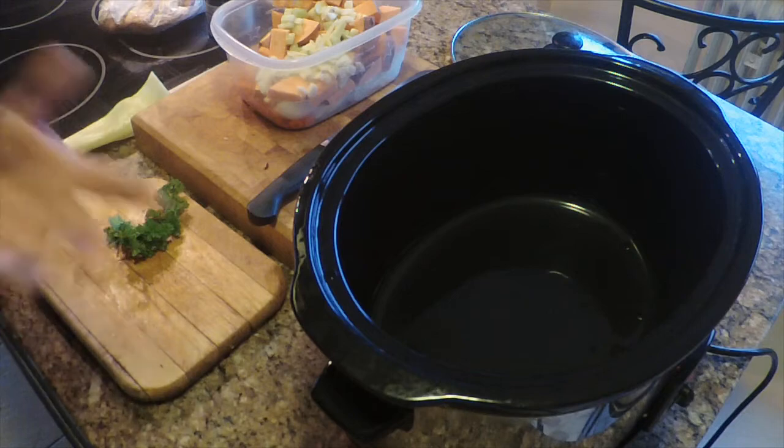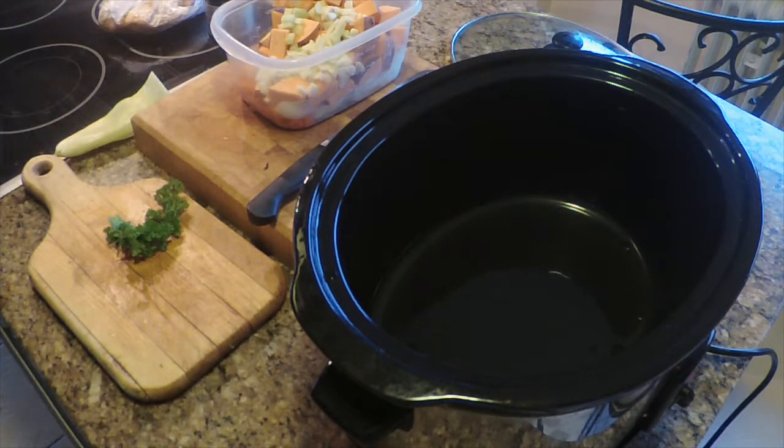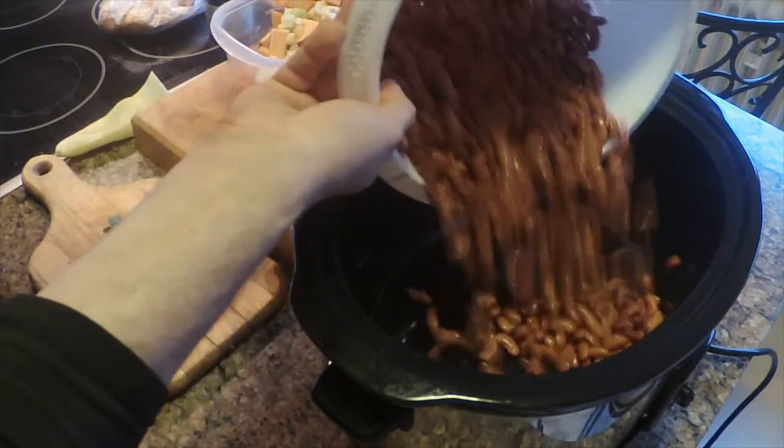First off, you want to soak your beans overnight in water. I soaked a bag of kidney beans, put them in enough water to cover about a couple of inches, and let them soak overnight. Drain them and rinse them — which I already did — and throw them in the pot.